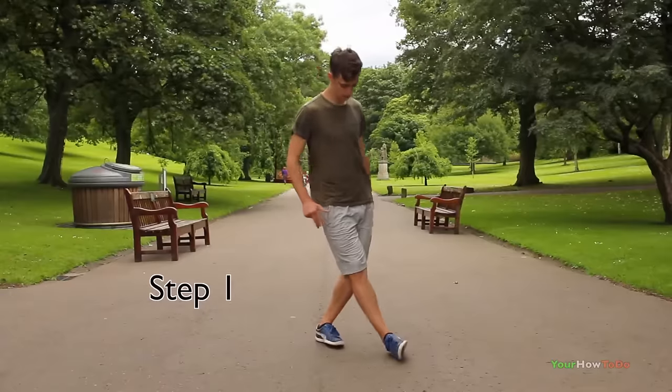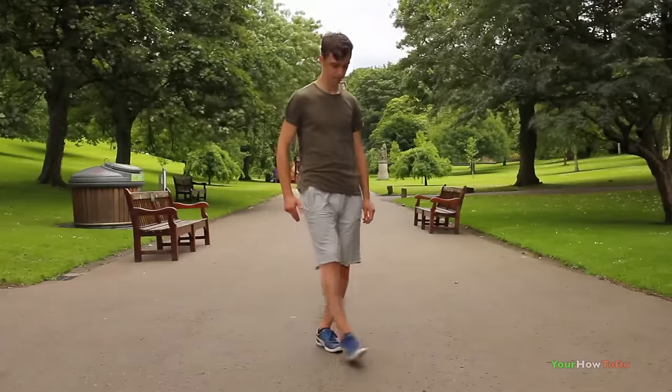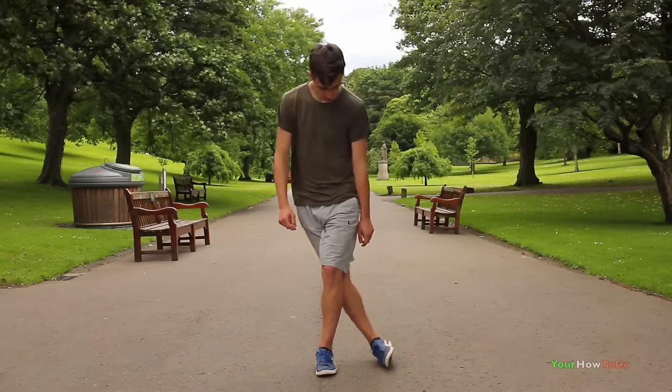Step one is basically getting used to the movement. You want to put your strong leg in front to your side and use your weak leg just to step over it.